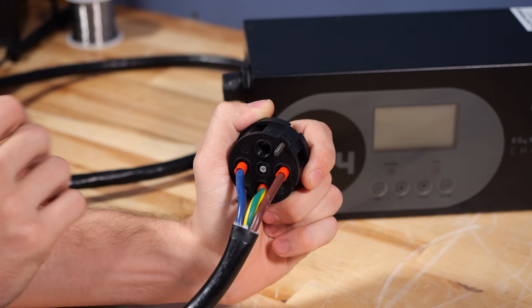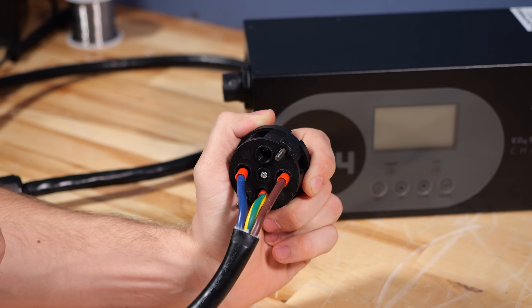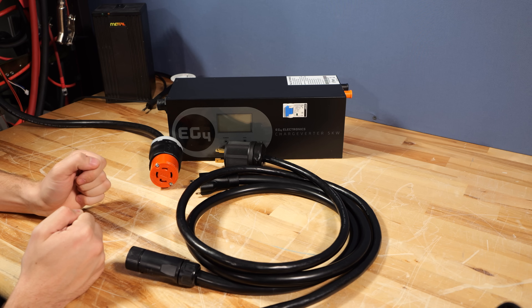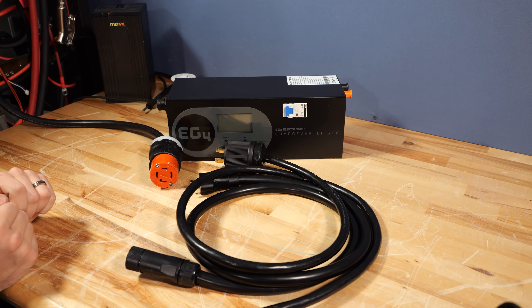If that doesn't make much sense, there is a more detailed description in the manual, but obviously the visual in this case helps. I hope that clears up any questions you may have regarding these AC input cords on the ChargeVerter. If it doesn't, feel free to leave them in the comments below. Otherwise, we'll see you guys on the next video. Thank you so much.